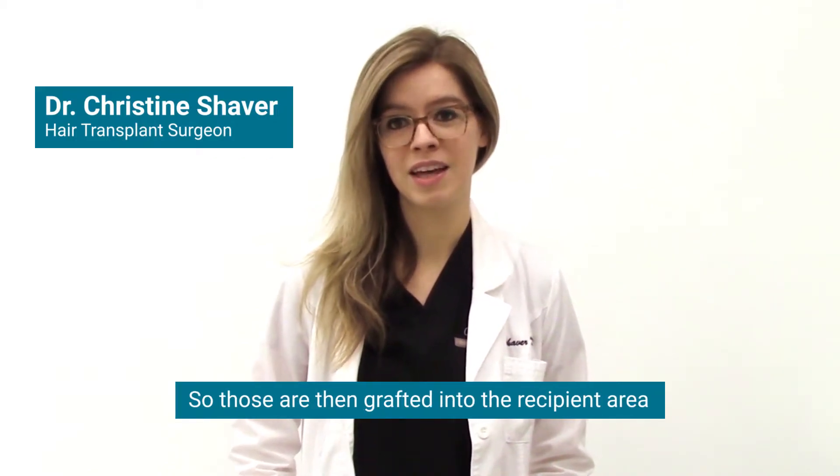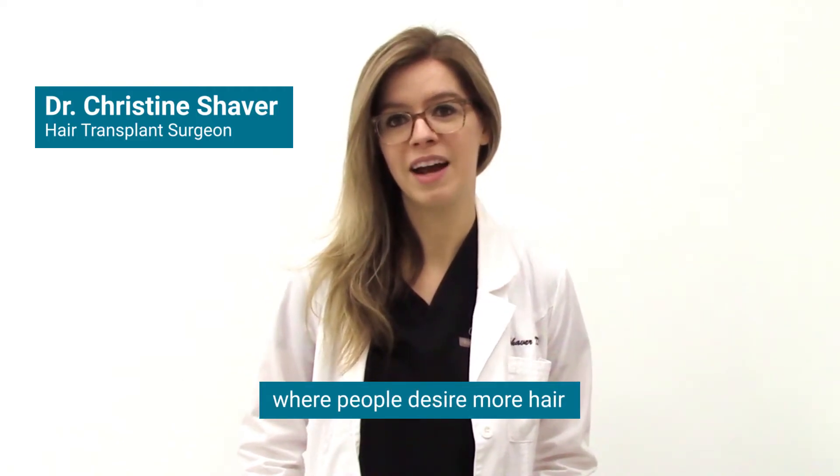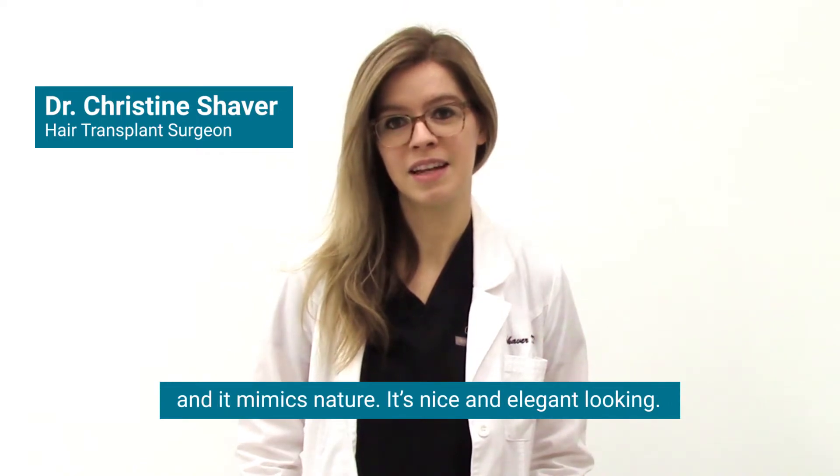Those follicular units are then grafted into the recipient area where people desire more hair, and it mimics nature. It's nice and elegant looking.